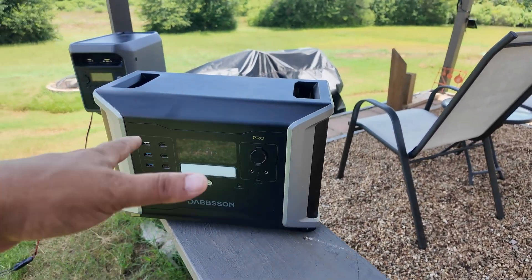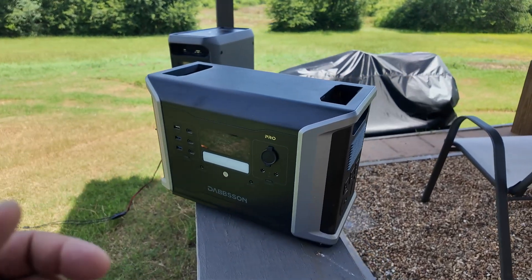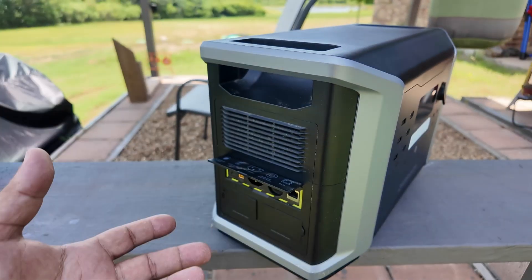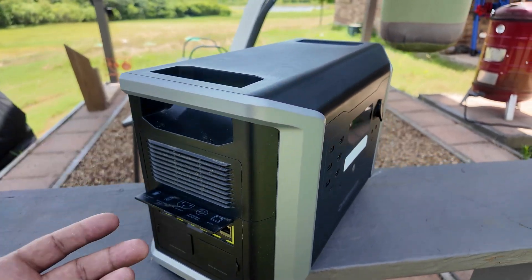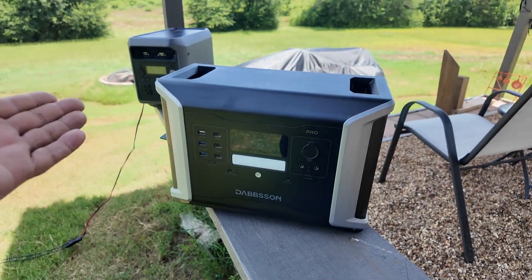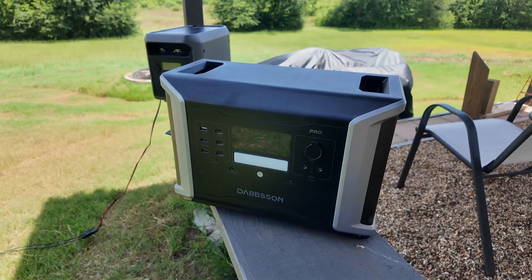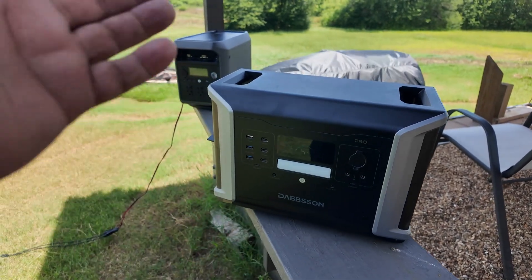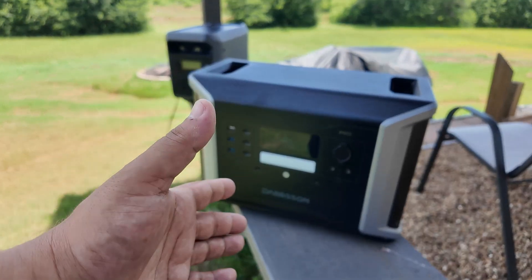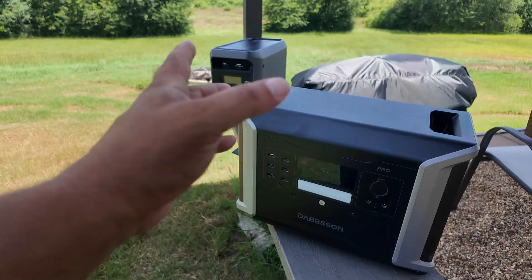Let's go back to the story of this 2100 Pro. I've been using it for the last year as my primary backup power source. As you can tell from all the dust, it's been really getting used. I don't have to worry about my food spoiling, and it has an automatic transfer switch — so if the power goes out, it kicks in. It's been vetted with no issues for the last year. Dapson is really about longevity, so they come with a five-year warranty, including the 2000L.